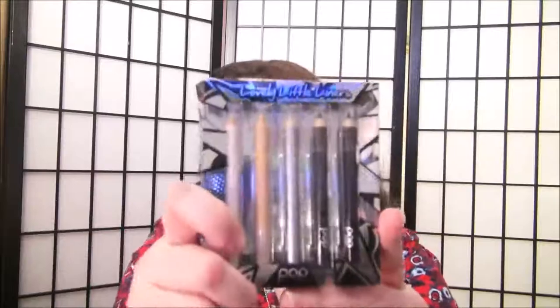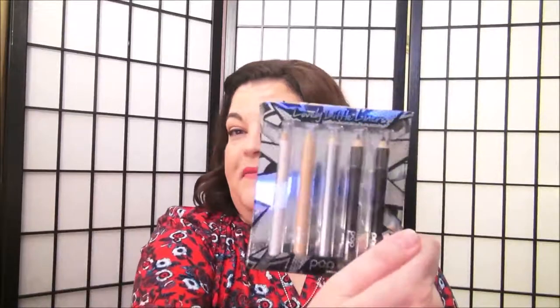And inside she put a little thing here called the Lovely Little Liners by Pop. And these are some little eyeliners. They're in brown, purple, silver, gold, and white. Very nice.